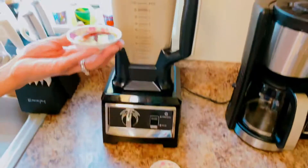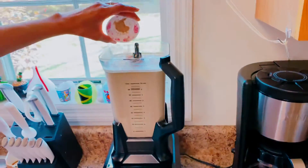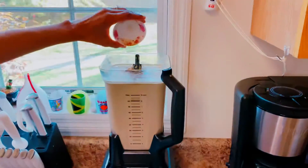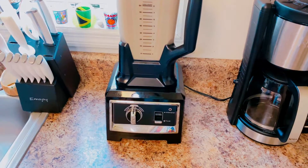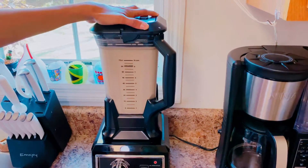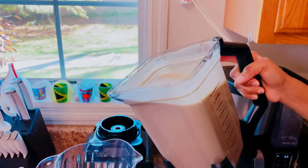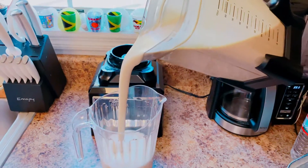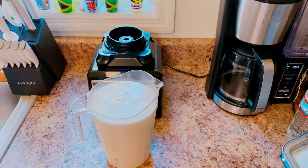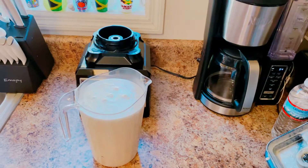Here I have the vanilla, just gonna pour it in. Nutmeg. Cinnamon. Just gonna go ahead and blend it. Look at the richness! There you have it — soya milk smoothie. I'm gonna go ahead and place it in the freezer for it to be a bit chilled.